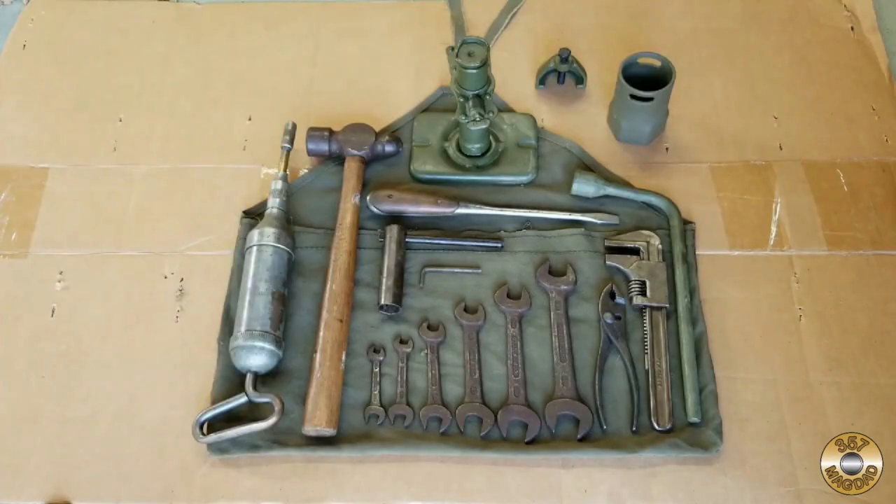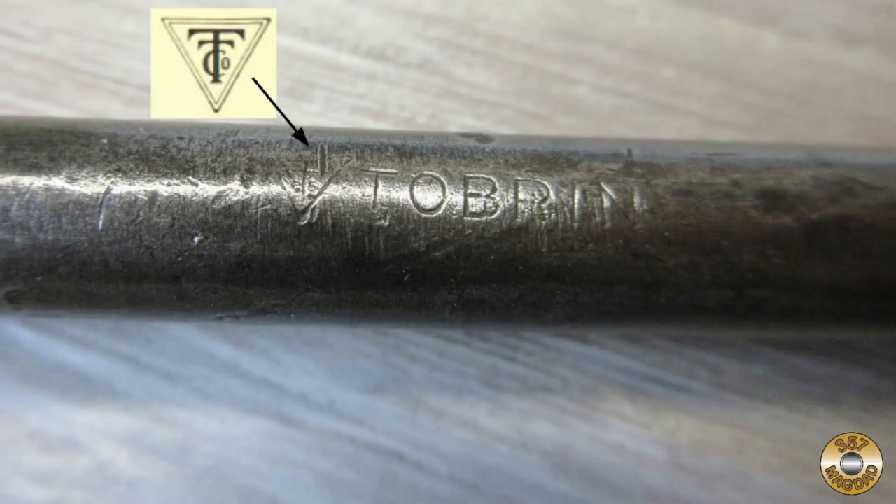Later in the 1940s during World War II, the Tobin Tool Company was an approved source for the Perfect Handle screwdriver included in the Willys Jeep Toolkit. Tobin was acquired by Consolidated Industries in the 1950s. I think I can just make out the TT Company triangle logo next to the Tobin on the shaft.